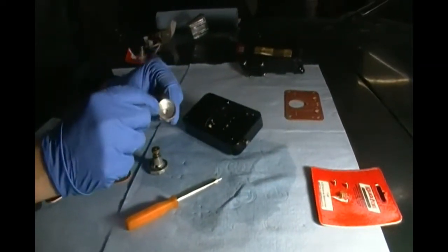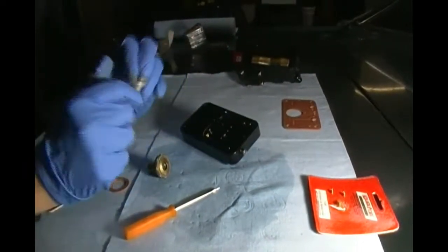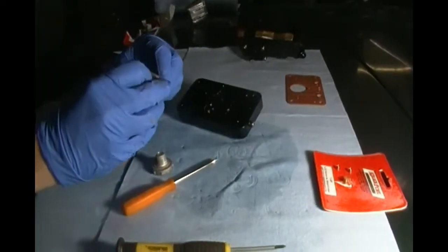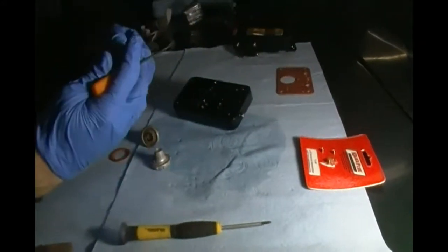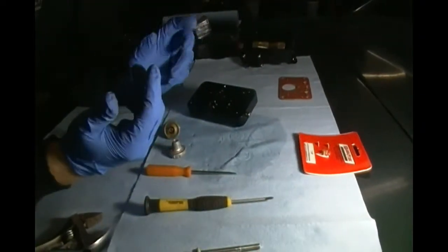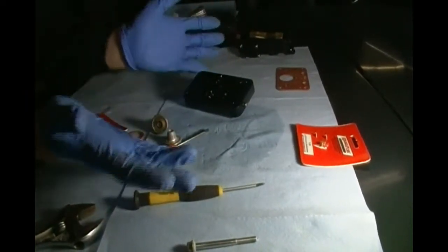What most drag racers do from my understanding is just use a block-off - a power valve block-off. As you can see it's just a machined piece that fits in there and basically cuts off that circuit, so your primary and secondary jets are what feeds the fuel. The reason for that is because in drag racing you're just either full throttle or idle basically, so you don't need the power valve to add fuel - it can just be compensated by your primaries and secondaries, and you don't really care about intermediate loads and fuel economy. Also, if you ever have a backfire in your engine, a backfire can actually travel through your carb and damage the power valve, and then you have to replace the power valve.